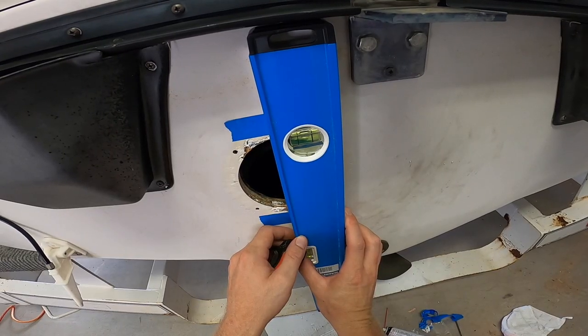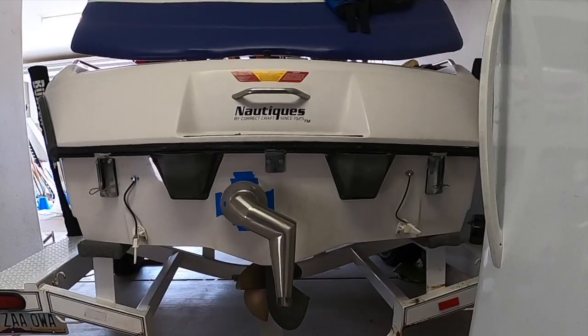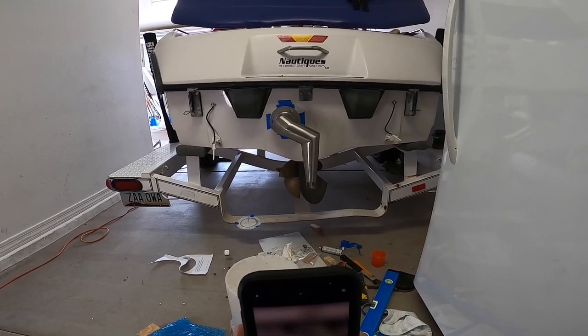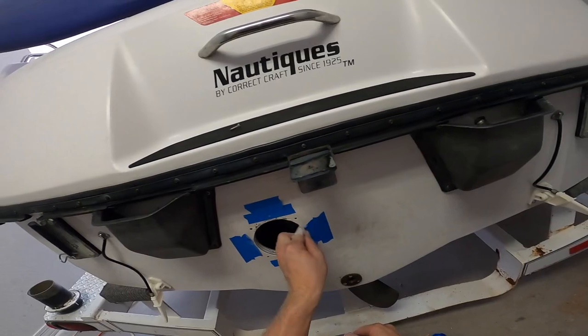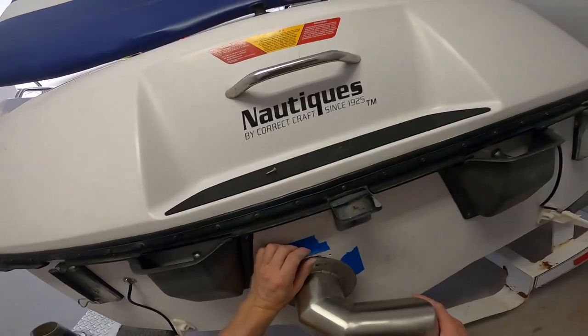The instructions say to find the centerline, but my FAE didn't have a hole on the top centerline, so instead I used the FAE as my template. Make sure that the downpipe is vertical and not tilted to one side or the other. Stand back behind the boat about 10 feet — it will give you a good angle to ensure that the downpipe is vertical. Make sure to clean up the exhaust hole; mine was too tight.